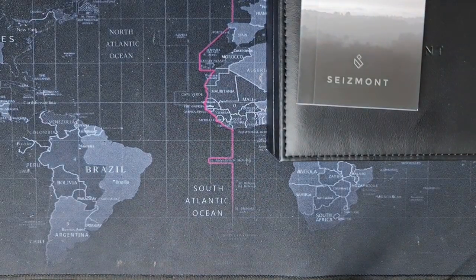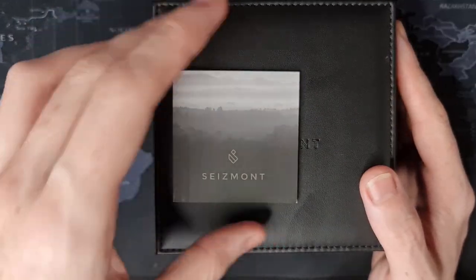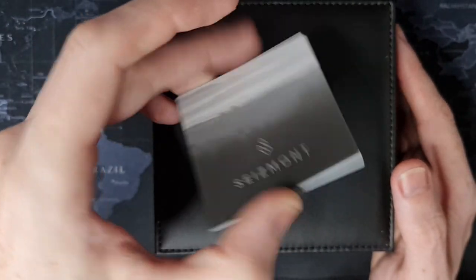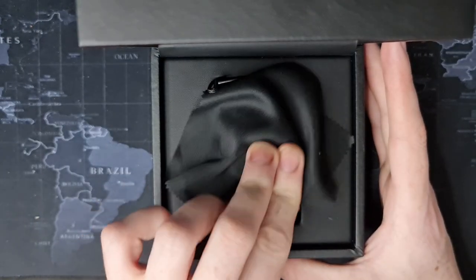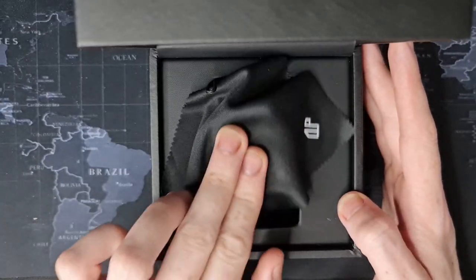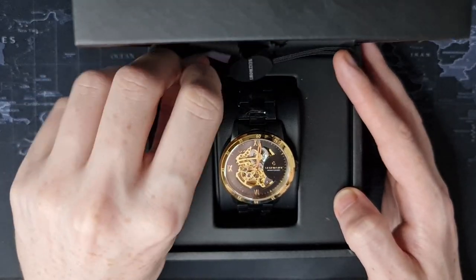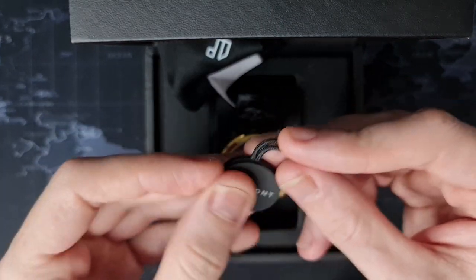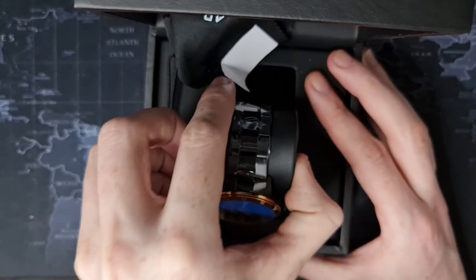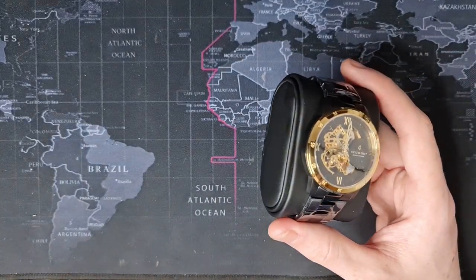This is a free watch, so make of that what you will. My reviews are always honest and they will be for this one, but I definitely need to let you know that I'm getting to keep it. I'm not going to go through the user manual. We have a little polishing cloth here. The packaging is actually really premium — I'll give them that. In fact, I've seen much more expensive watches with much worse packaging than this.